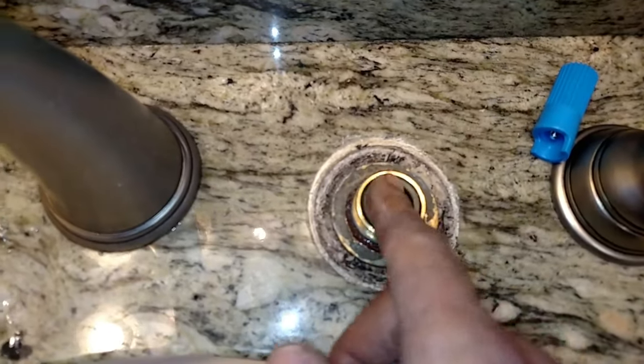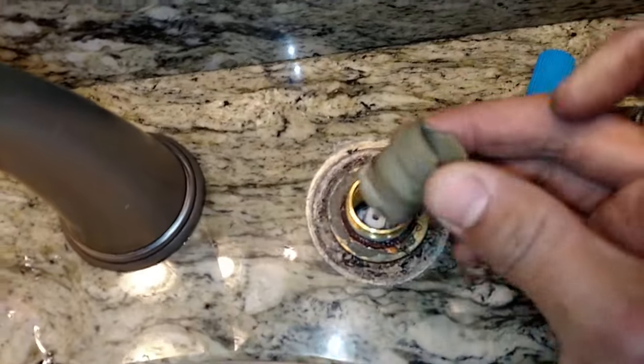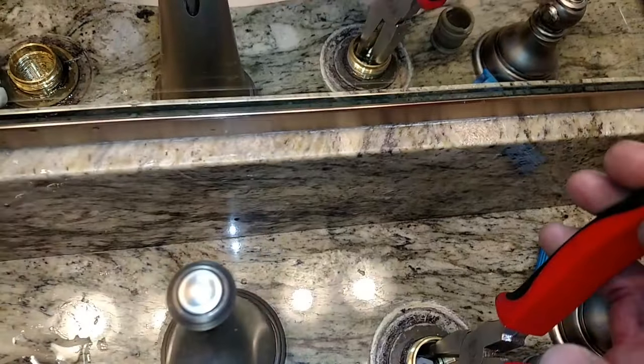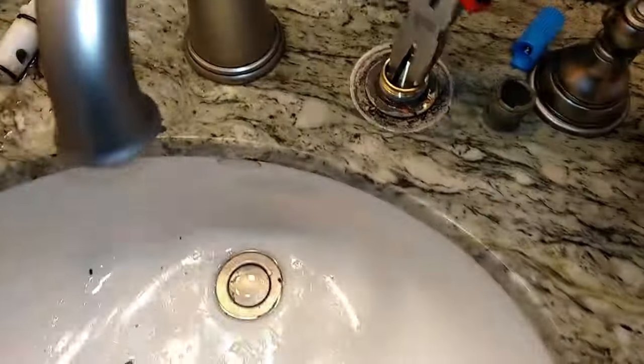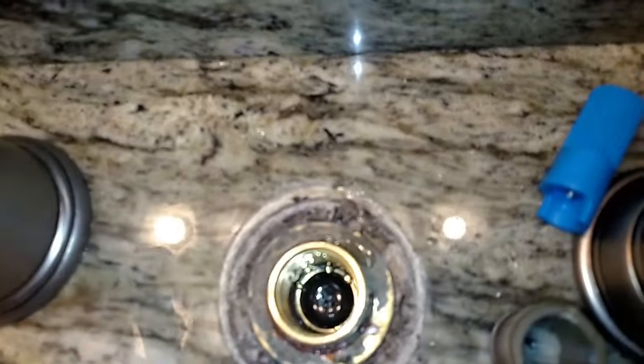I believe this is a 1224 stem cartridge — I already did my homework. See, there it is. Now this thing — you're supposed to pull it off, you're supposed to yank it off. Just go like this. Oh, it's stuck on there. Let's see if I can use my... Oh! Look at that — came off. At least you know what to expect.